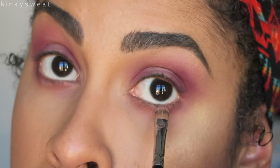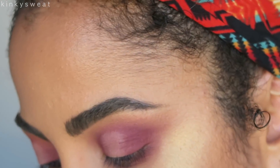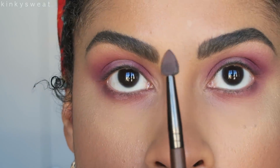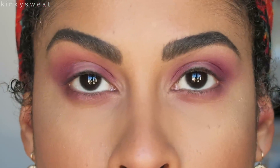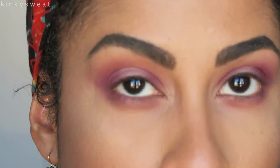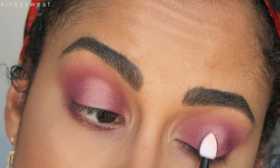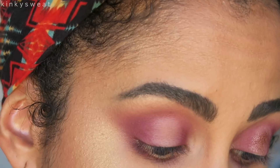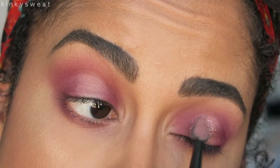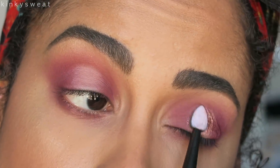I'm actually going to put some concealer on my lower lash line because I'm going to put one of the glitters there. I have the Makeup Forever silicone tip brush, the 224 — it has a flat side, a thin flat side, and a wide flat side, similar to the finger blender brush she also sells with the palette. I'm going to use this on one eye and my finger on the other to show you the difference. Definitely going in with Charmed because it's my favorite.